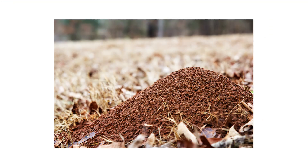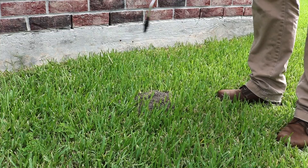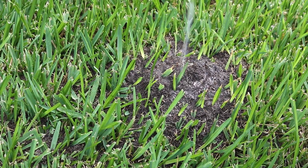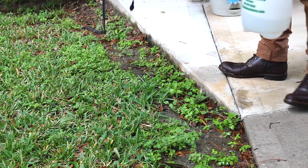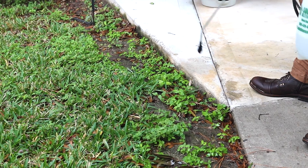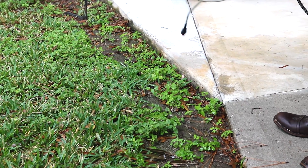Once your solution is ready, you'll need to treat any mounds with a drench treatment. First, spray around the diameter of the dirt mound to prevent ants from escaping. Then spray the mound directly until it is completely drenched. Also treat any foraging trails you may have found by spraying along the path with light pressure. Be sure to treat each mound, entrance, and foraging trail found during your inspection so every ant that travels through the treated areas will pick up the product and transfer it to other ants within the colony.